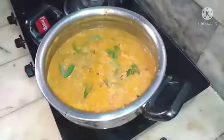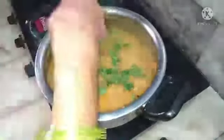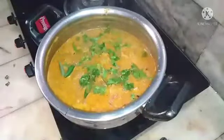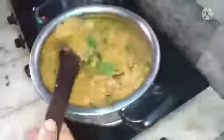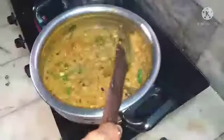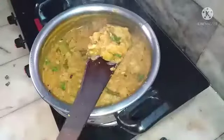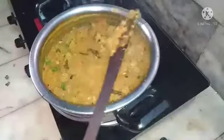The recipe is done. I am sprinkling curry leaves and coriander leaves. You would have guessed by now — yes, it is pirlankai kutu, that is pirkankai kutu, which is very tasty, yummy, and easy to make. Hope you will enjoy it, like it, and share it with your friends.